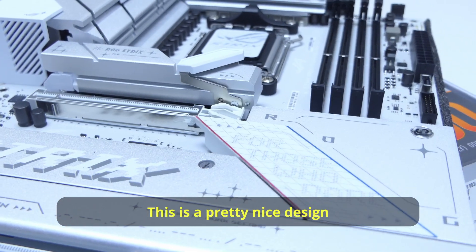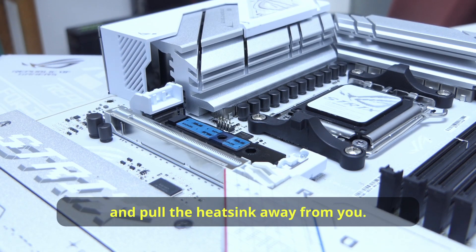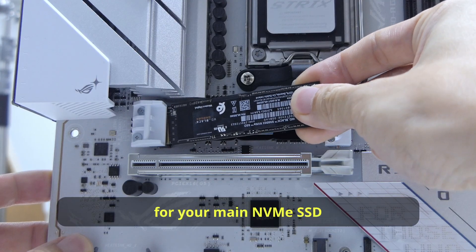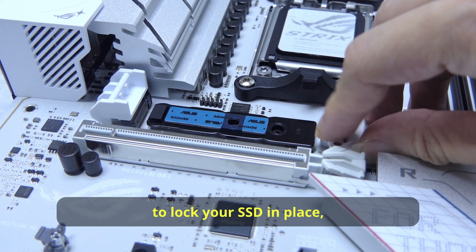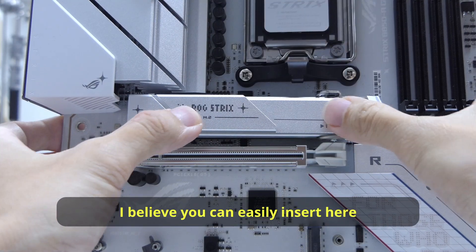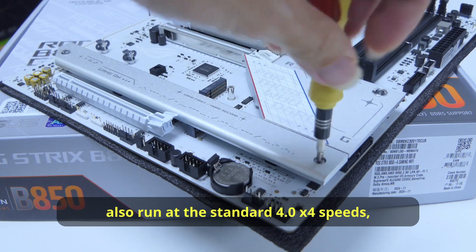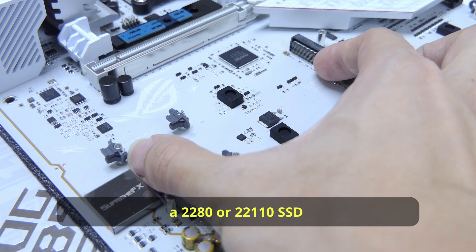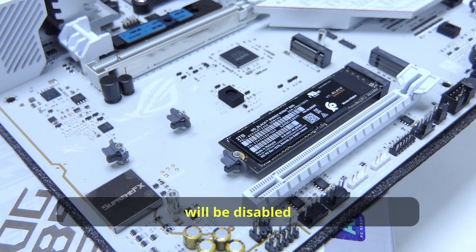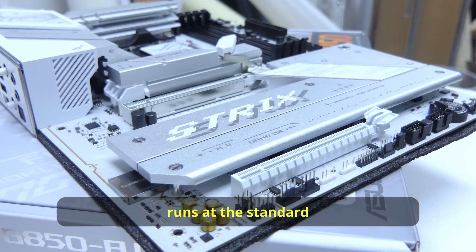Now for the main area. This is a pretty nice M.2 heatsink design — very easy to remove. Push the lever down until you see the heatsink release, then pull it away. This first M.2 slot for your main NVMe SSD is PCIe 5.0x4. It's advertised to use the Q-slide to lock the SSD in place, but it came with the Q-latch by default. The bottom three M.2 slots run at PCIe 4.0x4 speeds. The second slot accepts 2280 or 22110 SSDs, but the last two slots only accept 2280. Note that the third M.2 slot will be disabled if you install a Thunderbolt expansion card in that PCIe slot. There's also a 4.0x4 slot and the primary graphics card slot runs at PCIe 5.0x16.